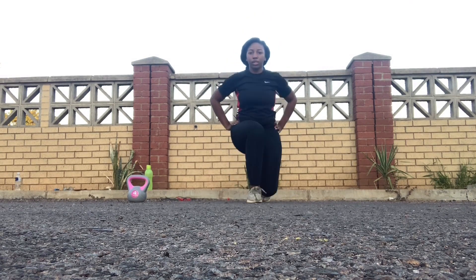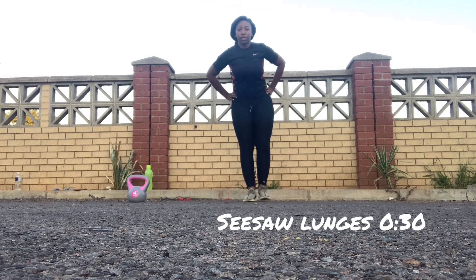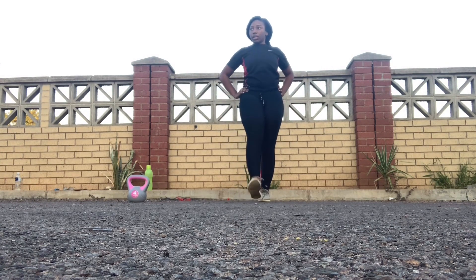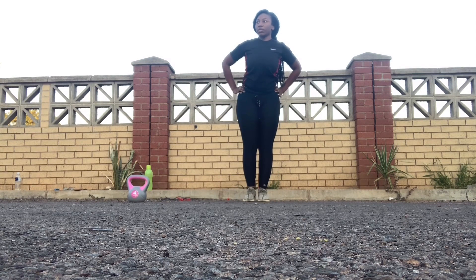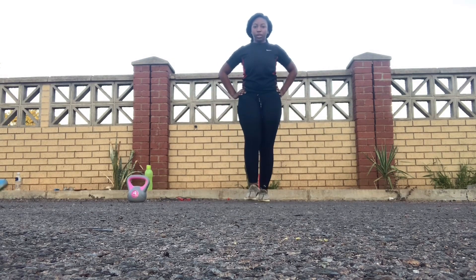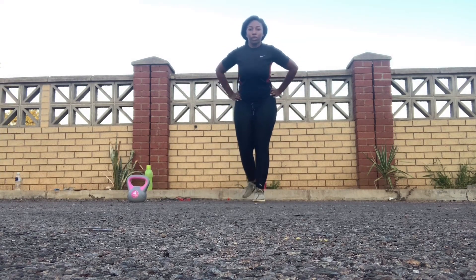Next we're gonna have seesaw lunges. As you can see I'm alternating my legs. What happens is you do a lunge forward, bring your leg forward, use the same leg to go back, and then bend into a lunge. You take one leg forward and that same leg is the lunge leg — you push it back. I think I'm doing it right, hopefully!